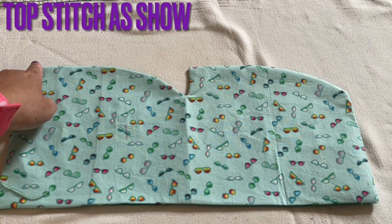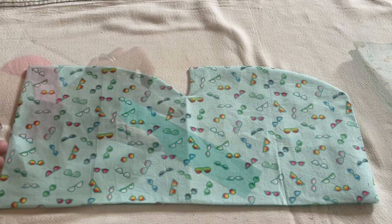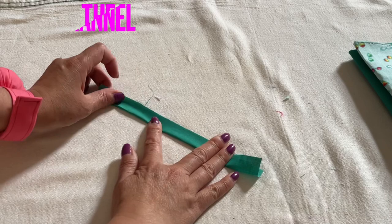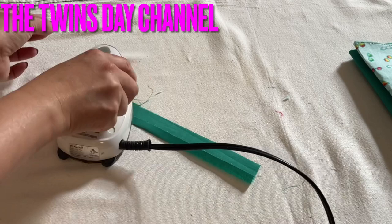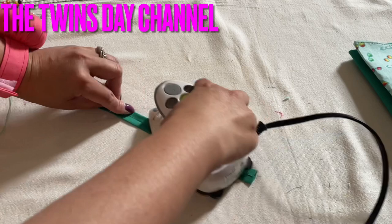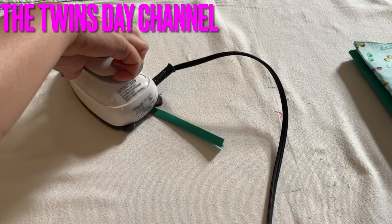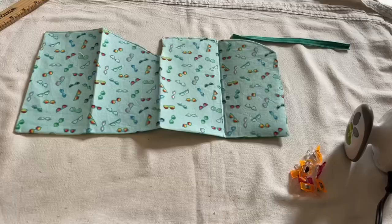So everyone, after you iron, from the top left here you go along the top edge and stop. Then from the straight line, go down and stop. I have a piece of fabric that is 1½ by 10 inches, and you can make the little handle from this. You're going to sew the top side all the way, and then this side all the way.